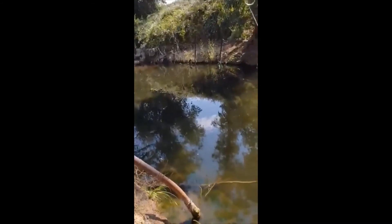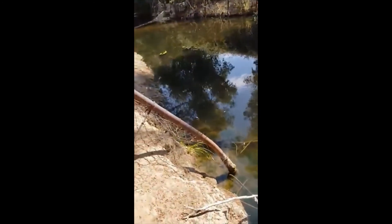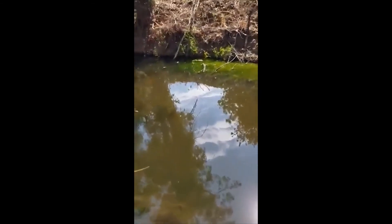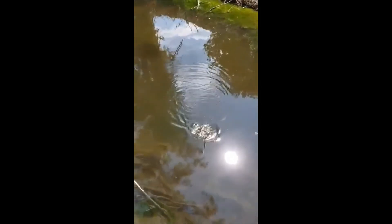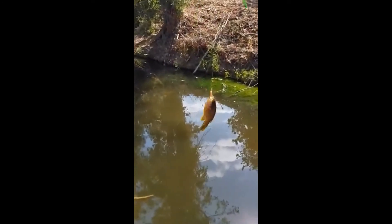Come on, bite the worm guys — free lunch! Not the spot I wanted but it is what it is. Got one! I didn't even set the hook on that — I started reeling it in and it just ended up that it was on the hook already. There it is, number three. Good stuff.